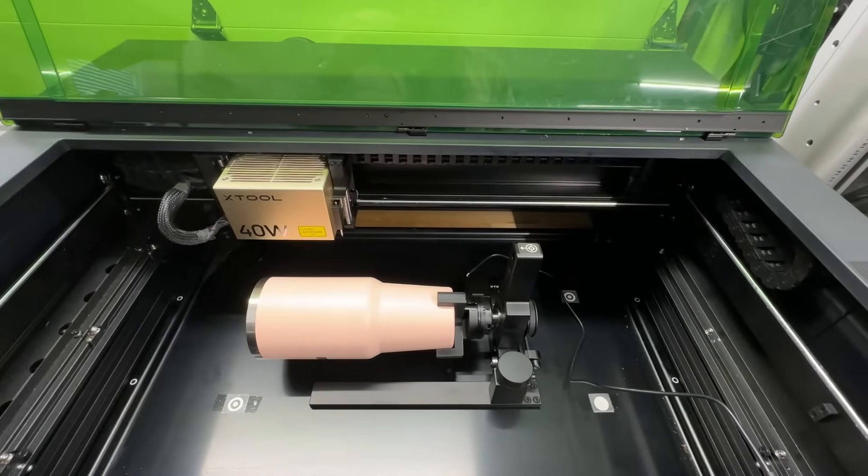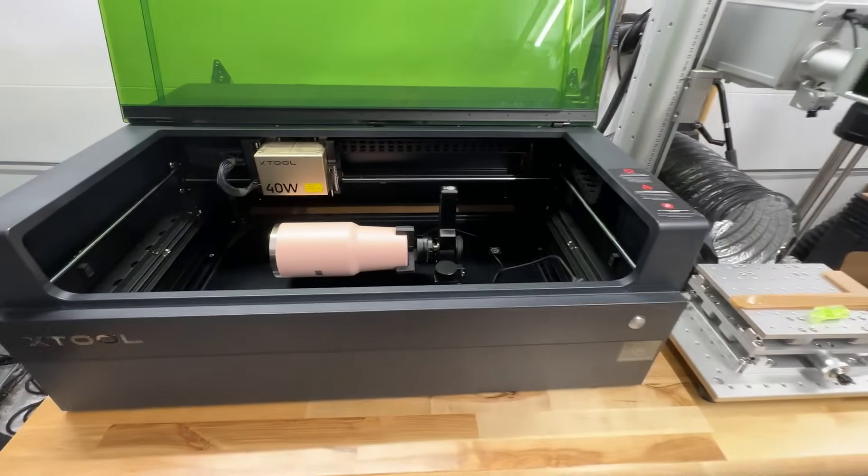My Xtool S1 is currently set up with the rotary attachments so let's use the Xtool P2.